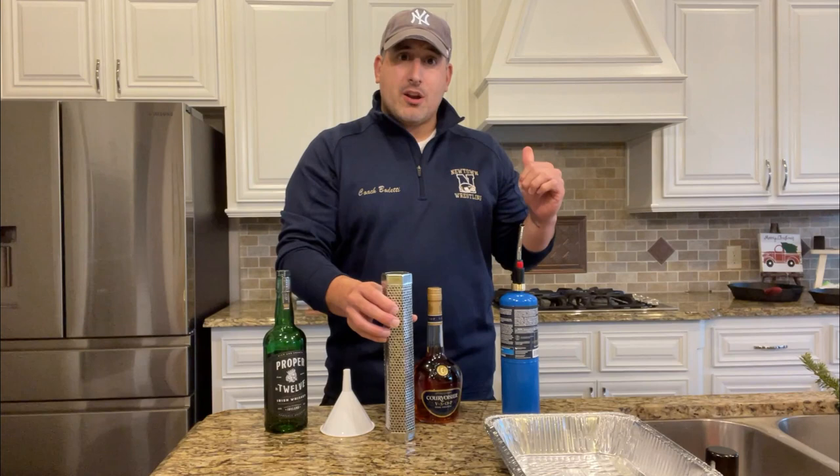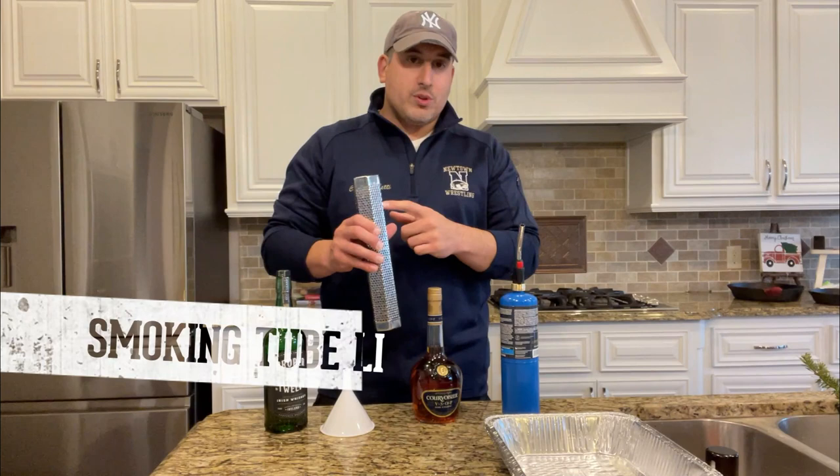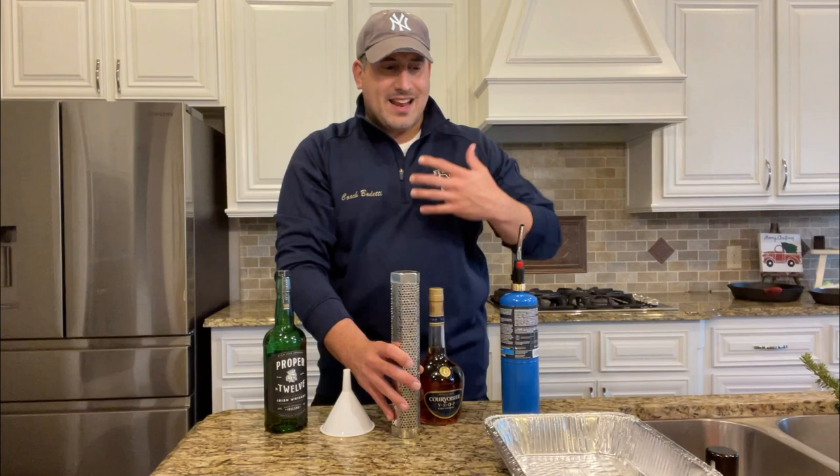I have a Kamado grill and we're going to smoke this on that grill. But I can't use charcoal or any other normal heat method because then the grill will get too hot. So we have what's called a smoking tube, and it's really just a metal tube that allows air in it. It is loaded with pellets. I have gone with apple-flavored pellets because I think that nice sweetness of the apple is going to complement my liquor pretty well.